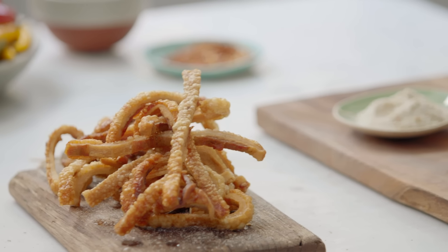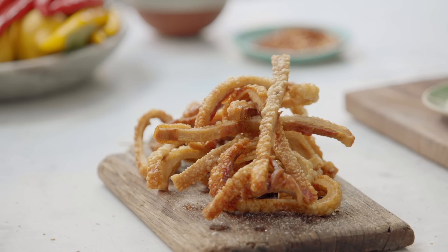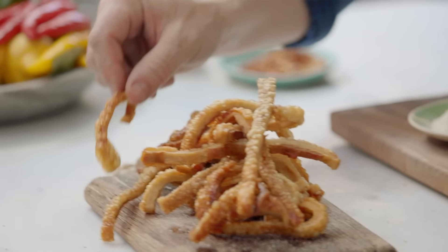Ladies and gentlemen, homemade cracklings — a thing of beauty. Very decadent. And a lot of love in there. The question is, do you like it straight? Or do you like it curly? I think I like it curly.